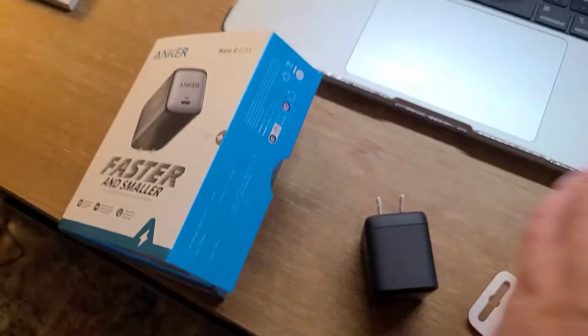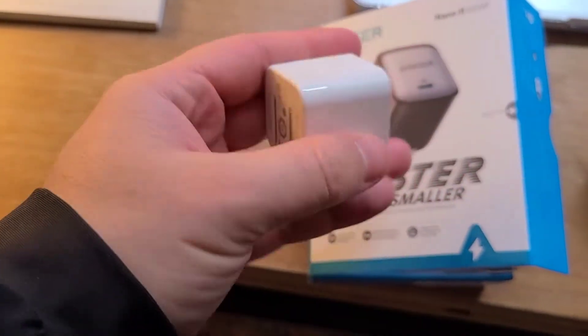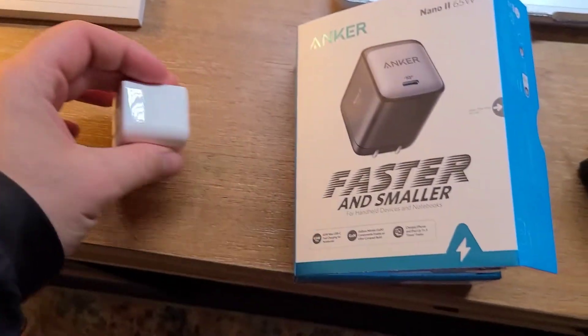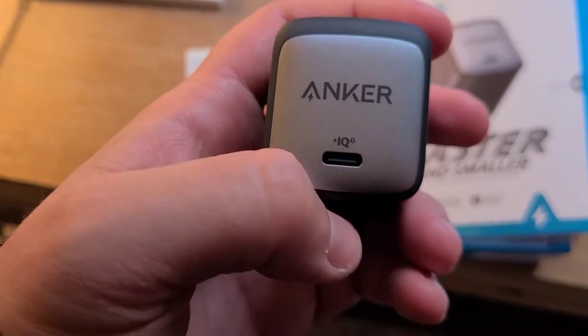Let me show you another Anker charger I have. This one is very lightweight. In terms of quality, it's okay — you can feel it's a decent quality — but the Nano 2 just feels like really good quality.